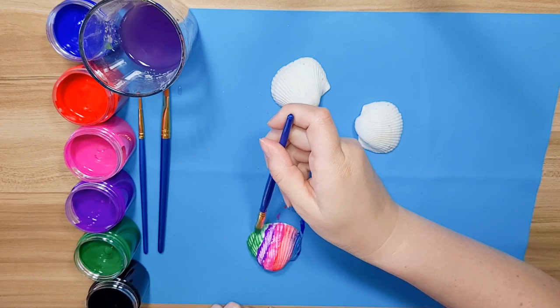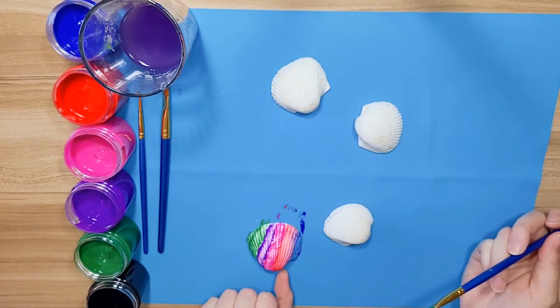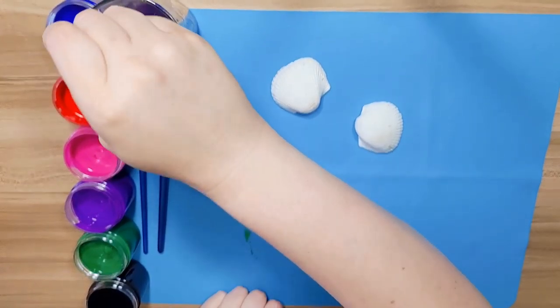Now, if you wanted to paint something on top of another color, you have to wait for them to dry. I am finished with that one — I'm going to push it to the side and do the rest of mine. You go ahead and paint yours too.